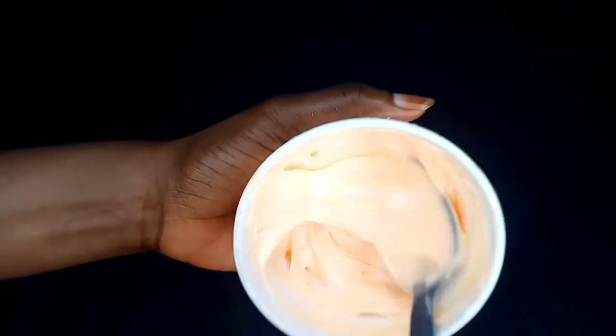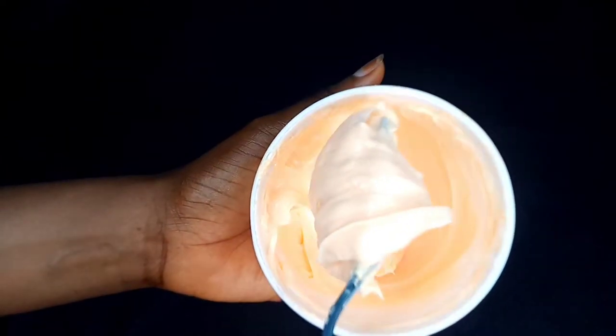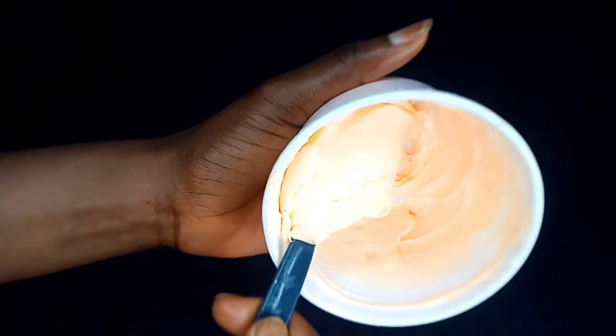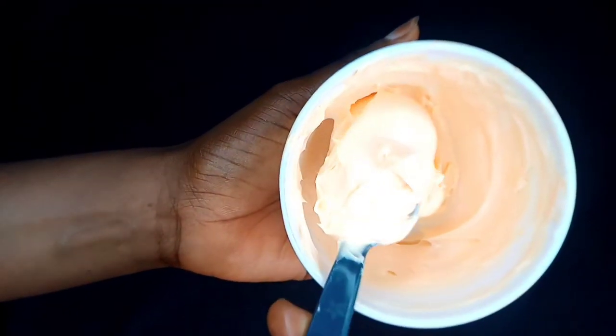If you want to get shades lighter, a brighter skin tone, a healthy plump skin that glows while using Carrywhite, then you need to watch this video. I'll be showing you how to perfectly mix your Carrywhite cream to give you shades lighter and a certain beautiful looking skin tone.